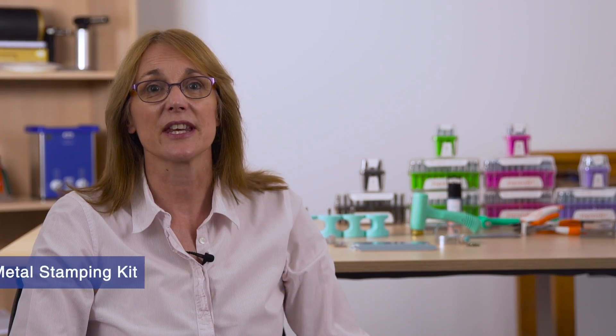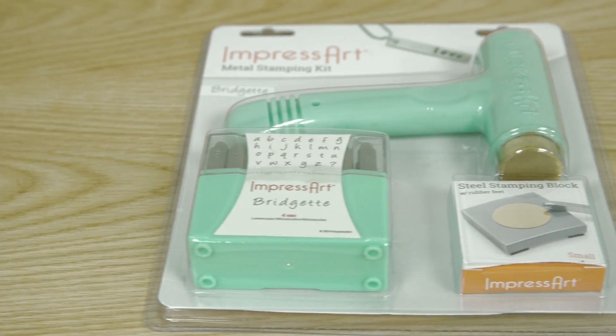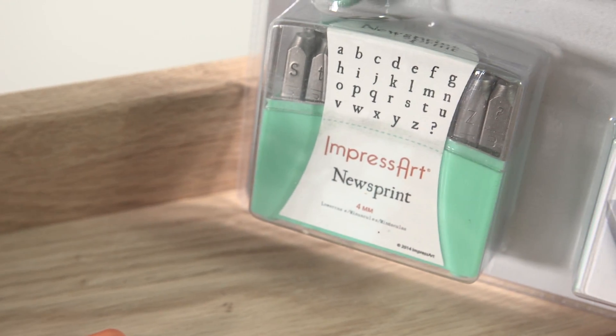Number 1: The ImpressArt metal stamping kit is the ideal starter kit for creating custom stamp jewelry designs. It comes in lowercase Bridget or Newsprint font and includes all the essential tools: the Ergo Hammer and steel block.